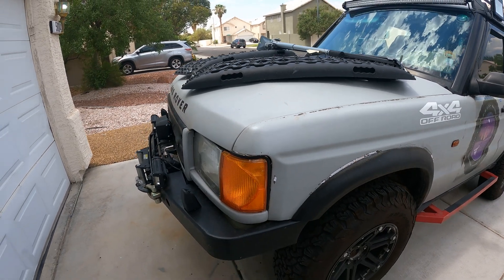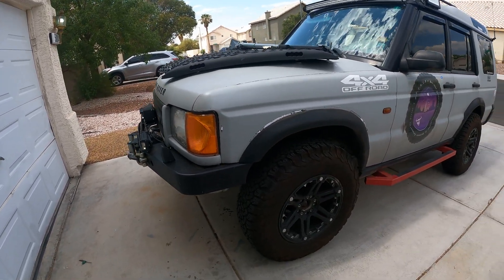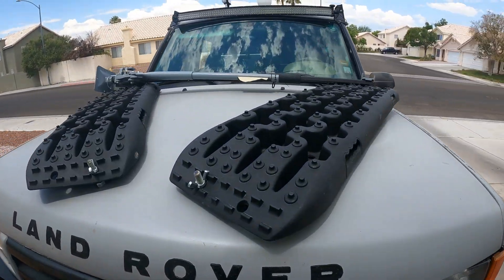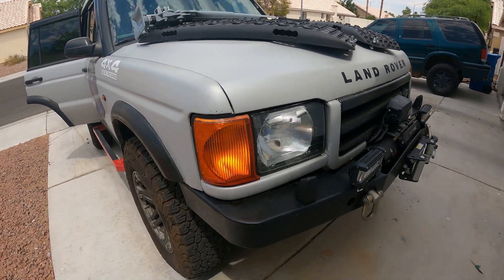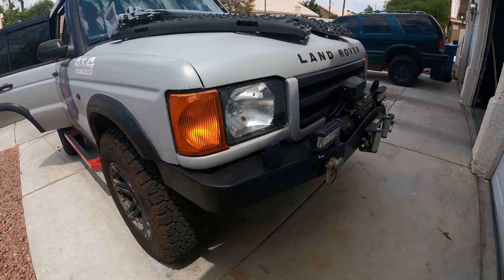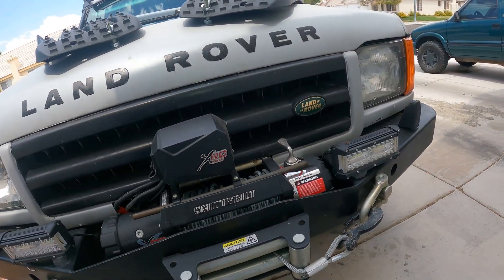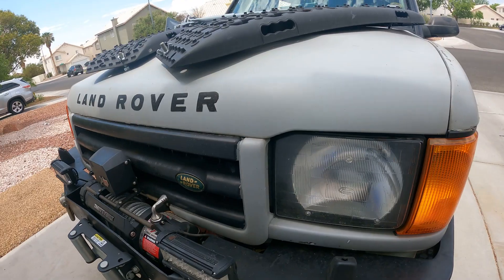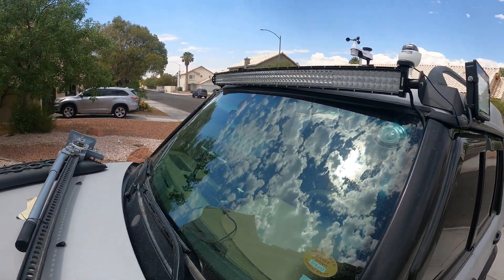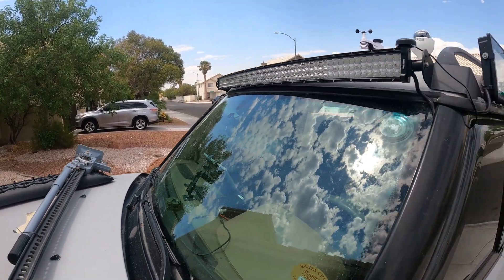I put Max Tracks boards underneath the tires to drive out. I haven't had to use them to extricate myself yet, but I've pulled a few Jeeps out of the mud. At the front I've got high-intensity discharge LED lights at the bottom for off-road navigation, and up top I'm sporting a really high-output LED light bar, along with a GPS antenna.